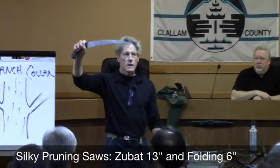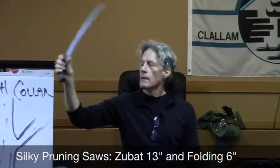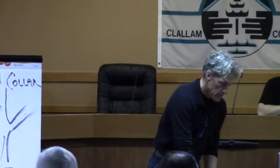This is a pruning saw — it's a 13-inch blade. The brand is Silky, and the model is spelled E-U-B-A-T. This is my go-to tool when I need to attack something bigger than shears will handle. This is a Silky folding saw with a six-inch blade, and this will handle a lot of things around the house or garden. Anything two to three inches in diameter I would use this; anything above that I'll go for the bigger saw. Silky is a very good quality brand of saw. Check at Sunny Farms — they're not cheap, but for professional use or if you want a tool that will last a lifetime, go with something high quality like that.